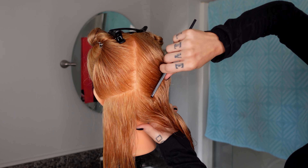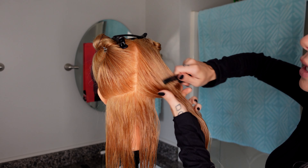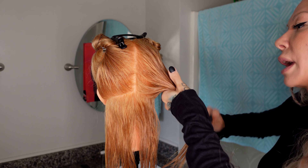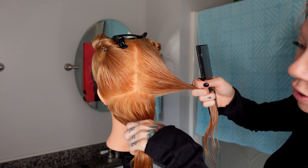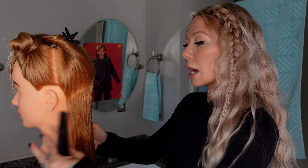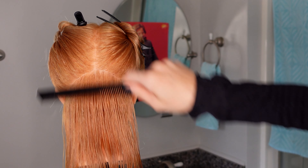We're going to match it on the other side, putting my finger where I want it to land. Depending on the density or how thick or thin your client's hair is, you may need to make this a little bit smaller. I'm going to tilt her head slightly forward. My shoulders are back, my feet are on the floor, I'm relaxed and I'm cutting at heart level. Comb through to make sure there's no tangles or snags.